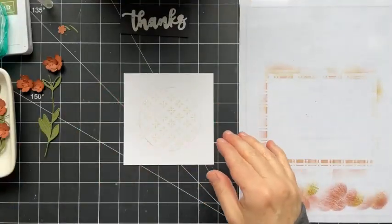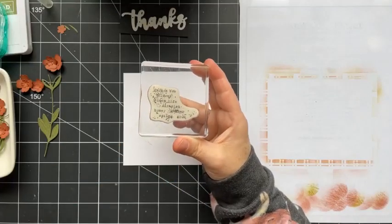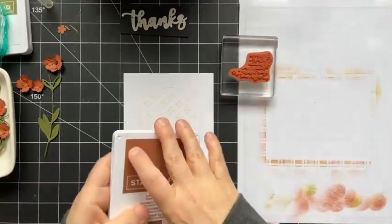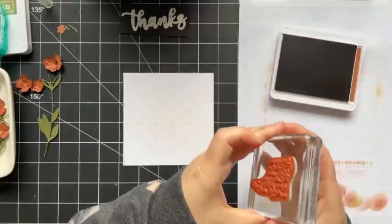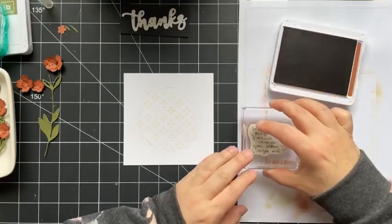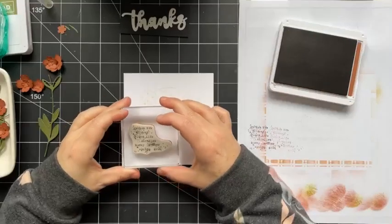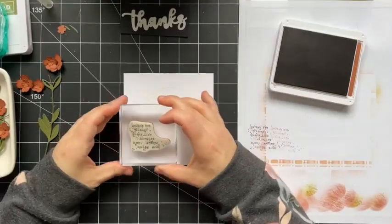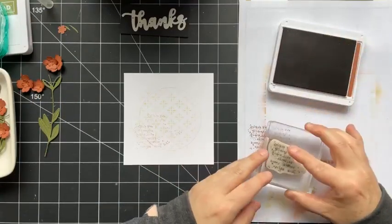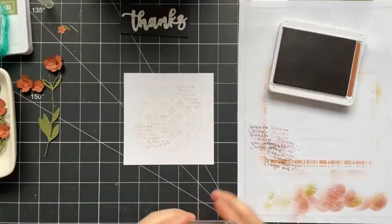Before we start assembling the wreath, there's one more thing to do with this piece. This is where the stamp from the Queen Bee stamp set comes in — I love this stamp, it's great for creating subtle backgrounds. I'm inking it up with Copper Clay, stamping off twice to keep it very subtle, and adding just a little bit of detail around the edges of the cardstock.